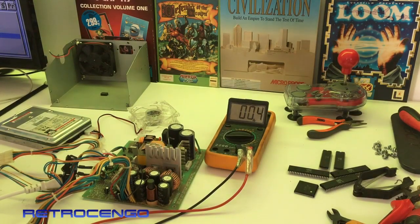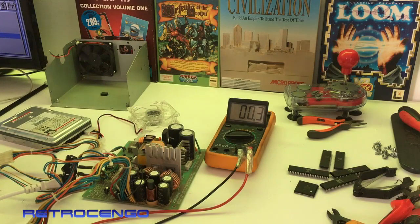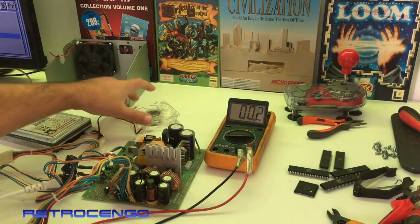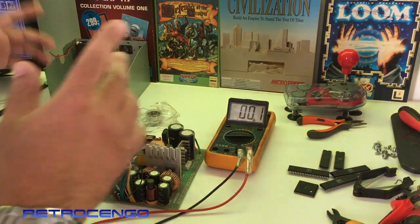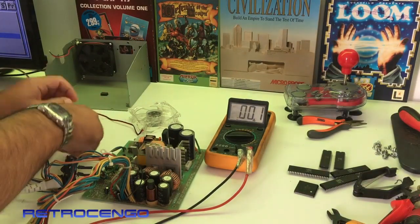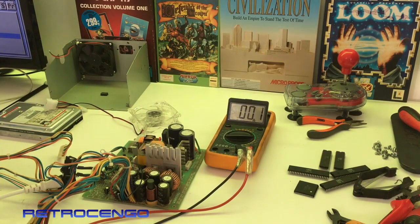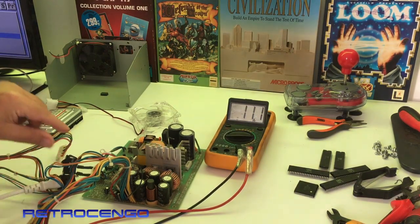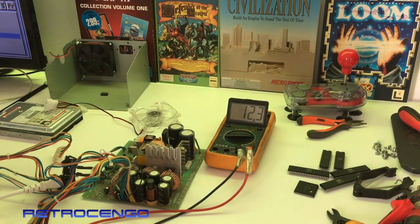So I called one of my friends and in the beginning he said don't connect it to an Amiga 2000, and I said no of course I will not. We talked on the phone and he said try to disconnect the fan, disconnect everything and let's see what's gonna happen. So I removed the fan and removed that - nothing is connected now, nothing at all. Let's just give it some power - and bam, 12 volts! Isn't that beautiful?